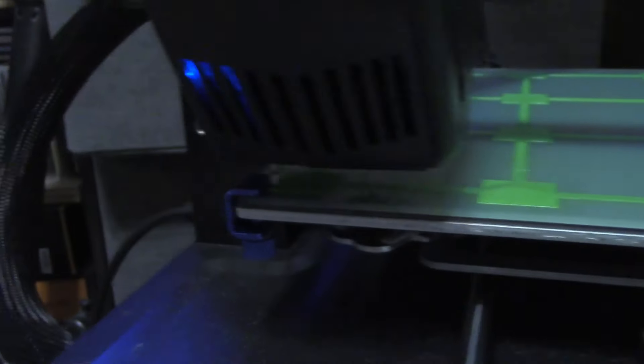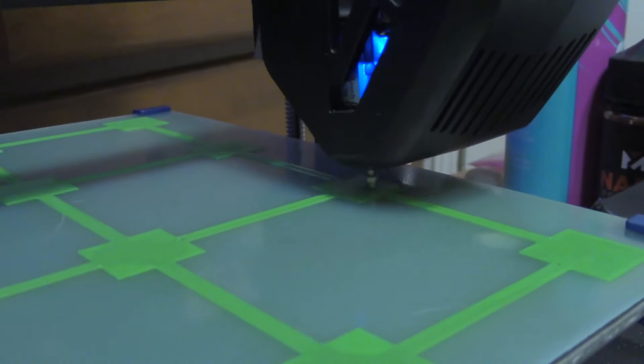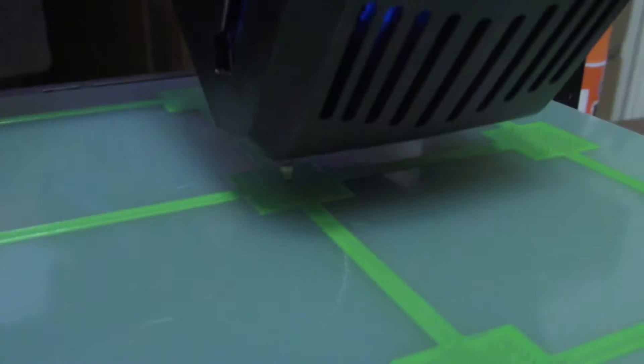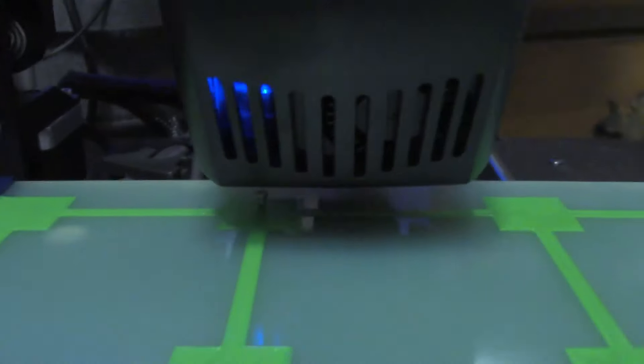If you're skeptical like me, you may have run the bed leveling procedure over the bed level test print to check the accuracy. At the moment, you'll probably find that most of the probe points are actually inaccurate and aren't even really close to the center. This alarmed me at first too, but I managed to level my bed anyway, so you should be able to as well, even with these inaccuracies. Setting the 9-point probe shots aside, we move on to the most important step.